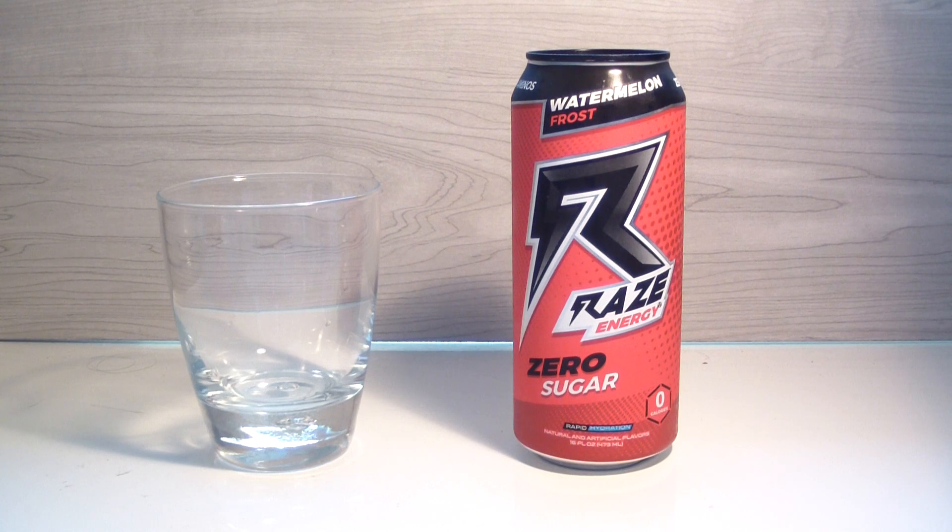Hey, what's up YouTube and welcome back to another TPX Reviews. Today's review is Raise Energy, again, but Watermelon Frost is the flavor today. Quick note off the top: it was my buddy Landon that actually requested or mentioned that I should look up this drink, not Aaron. Sorry Aaron, I gave you credit for something else, so we should be good. Landon, thank you very much.